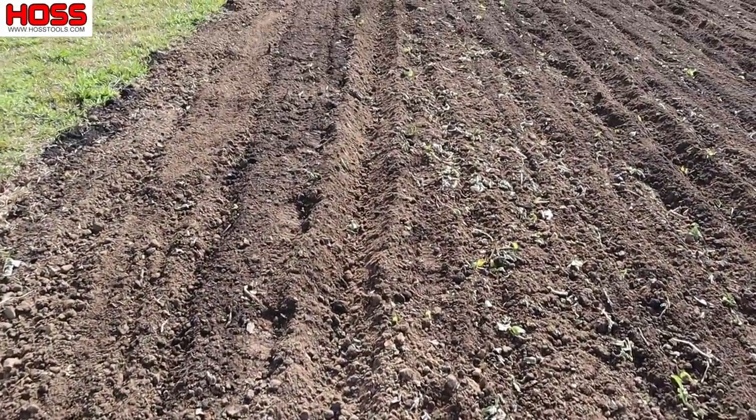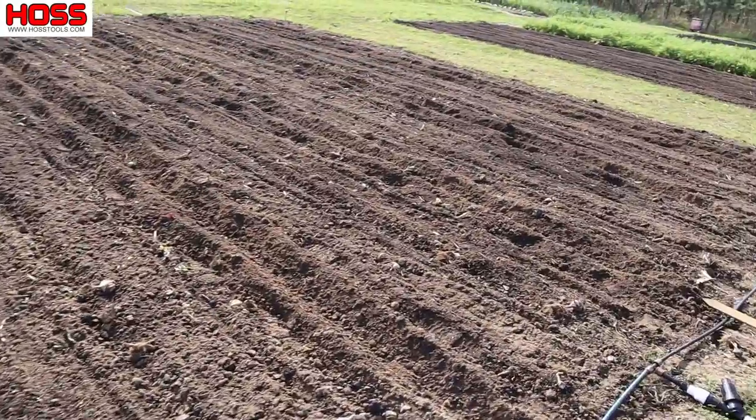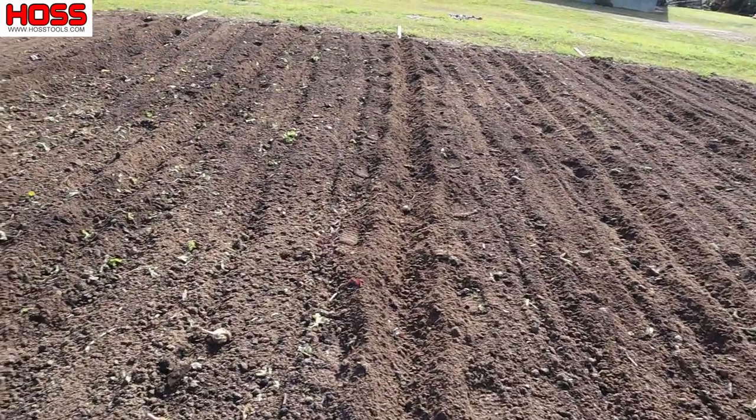So we got our furrows made — one there, one there, and four more down that way. Now all we need to do is get some drip tape in those furrows and bury it.